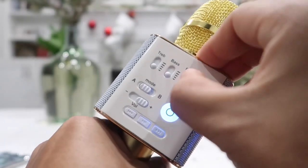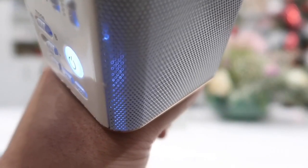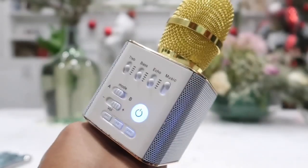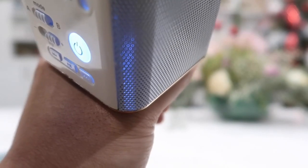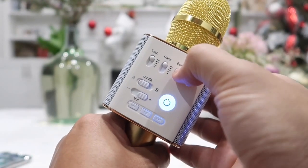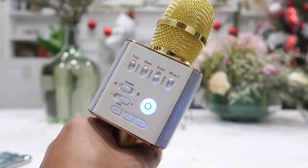Testing, testing. This is a test. Now let's go ahead and move everything to the 50% position. Testing, testing. This is a test of the Q9 microphone. Testing, testing. This is a test of the Q9 microphone. I noticed it sounds really good and a lot better when I have the echo at about 50% or just a little below 50%. So let's try this again.